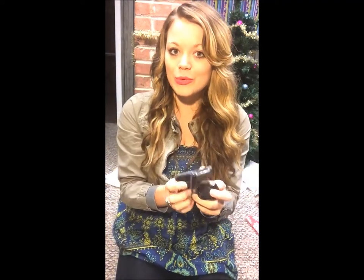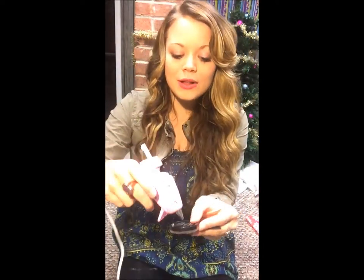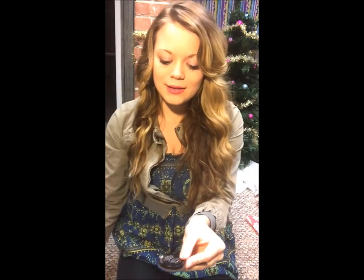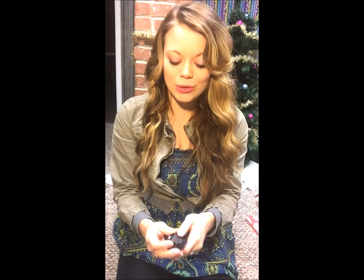Next, take the makeup you use every day and place magnets on the back of each piece using your hot glue gun. Snip off a magnet from the roll, put some glue on the back, and press it on. Just keep repeating this on all the makeup items that will fit onto your board.